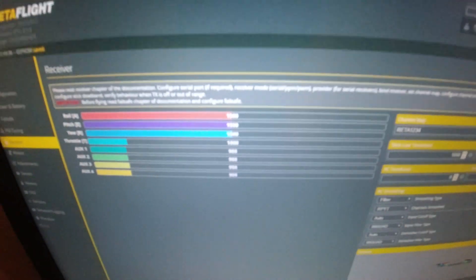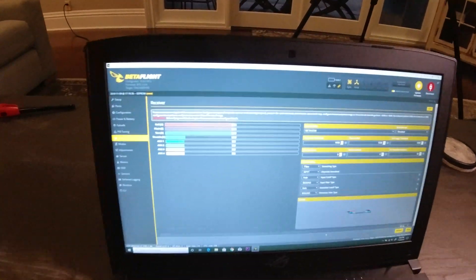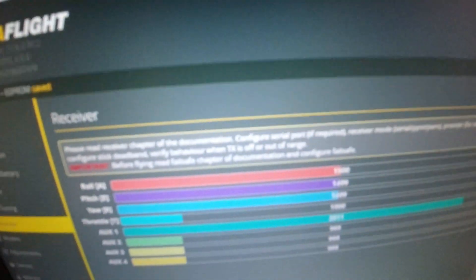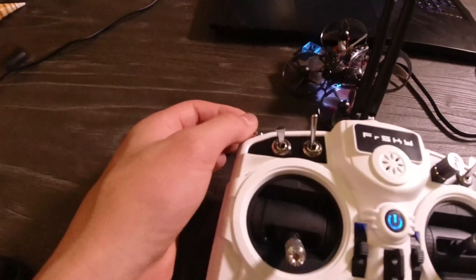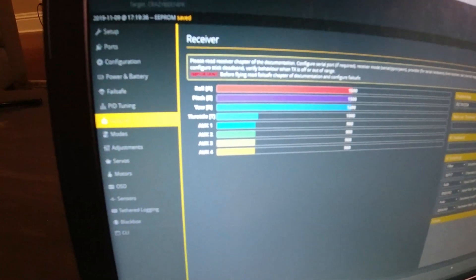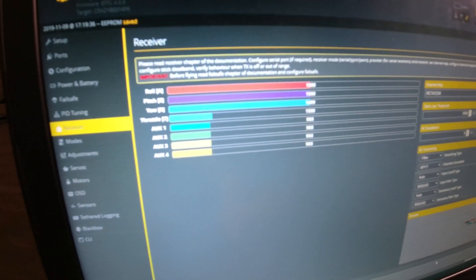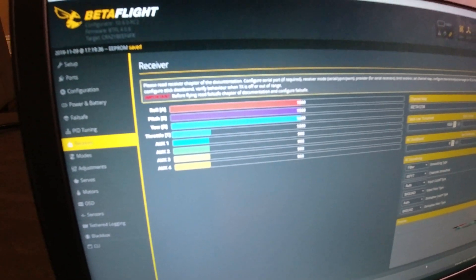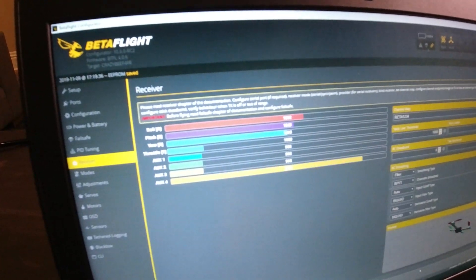Now if we head on over to Betaflight — and sorry, the screen recording software is not working today — but if I flip a switch, you can see that I'm flipping my arm switch right here. You can now see that the channel I set it to, which is channel 5, or Aux 1 in Betaflight, is now going. And you can see all my switches are working perfectly fine.